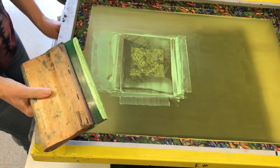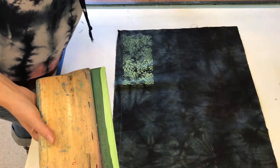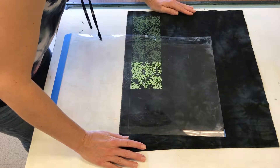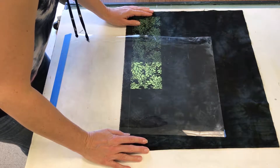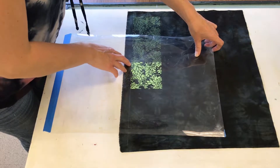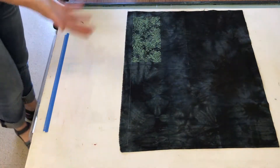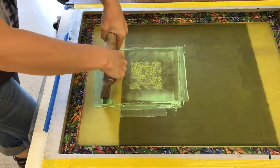It does want to stick a little bit. That looks pretty good — I'm going to hair dry this. This is sort of just repeating each time, making sure it's lined up and hair drying in between, because I don't want offset from the previous layer. If I have wet ink on the fabric, it's going to get on the back of the screen and could print with the next layer, so I don't want that to happen.